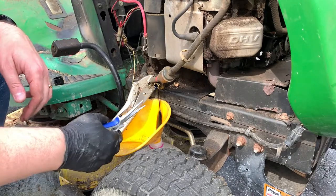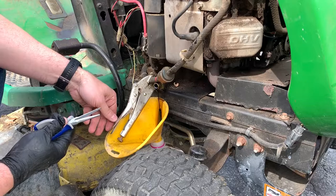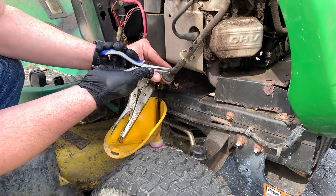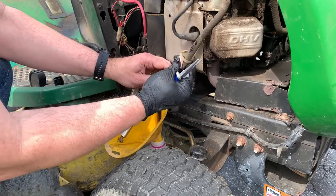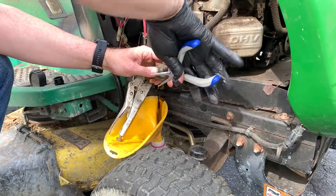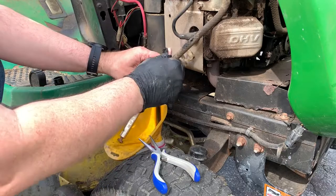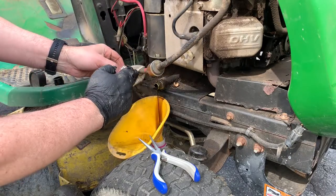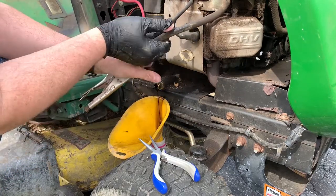While the oil is draining, we're going to change the fuel filter. It's good to change that while the oil is draining because you can just funnel any leaking fuel into the container for your oil. I know that's not best practices when it comes to recycling oil, but sometimes that's what you've got to do. You're going to use needle-nose pliers and just clamp on that, move that clamp up the hose, and then loosen it. By the way, I've used some vice grips here and pinched off the fuel line so that fuel doesn't come gushing out.